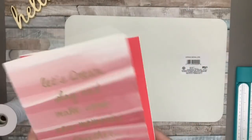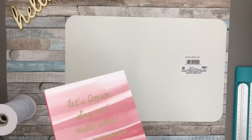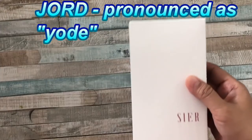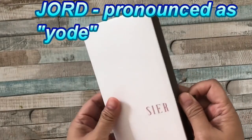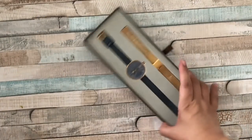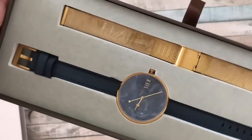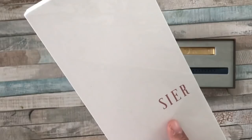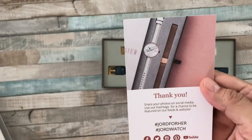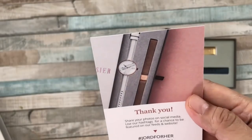Before I continue on with this DIY, I just want to mention that this video is sponsored by JORD — that's J-O-R-D, pronounced 'Yord.' The company is based in St. Louis and they specialize in wood watches for both men and women. They always come up with new designs, just like this one — the Sier for her, spelled S-I-E-R — and what I like about this one is it has designs with a marble effect on the face of the watch. Very sleek.